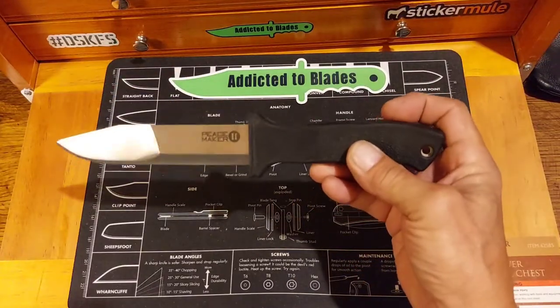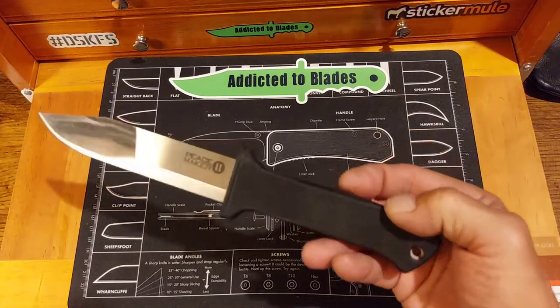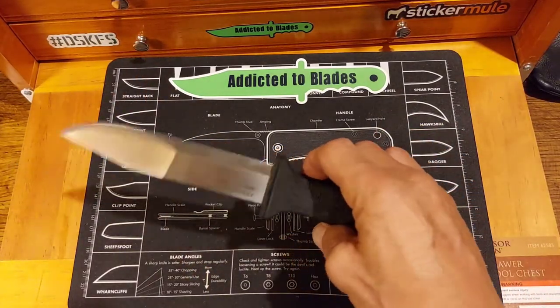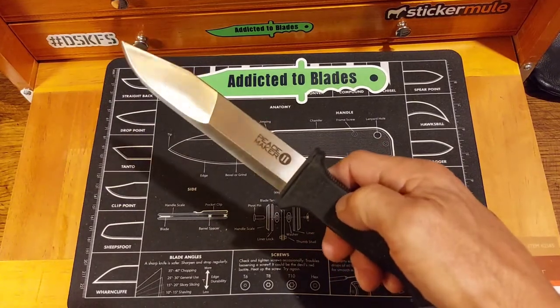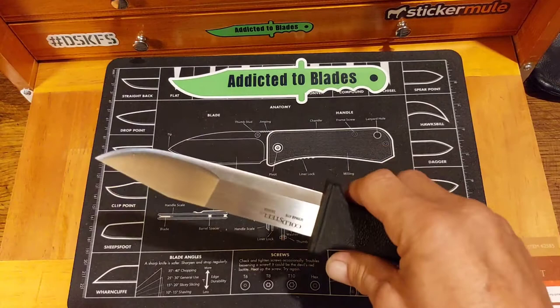Today I'm taking a look at my Cold Steel Peacemaker II. I bought this knife about five years ago. It's still got the factory edge — done lots of cutting. I've thrown it a few times, cut some plastic bottles and stuff with it, cut some rope with it, lots of paper.